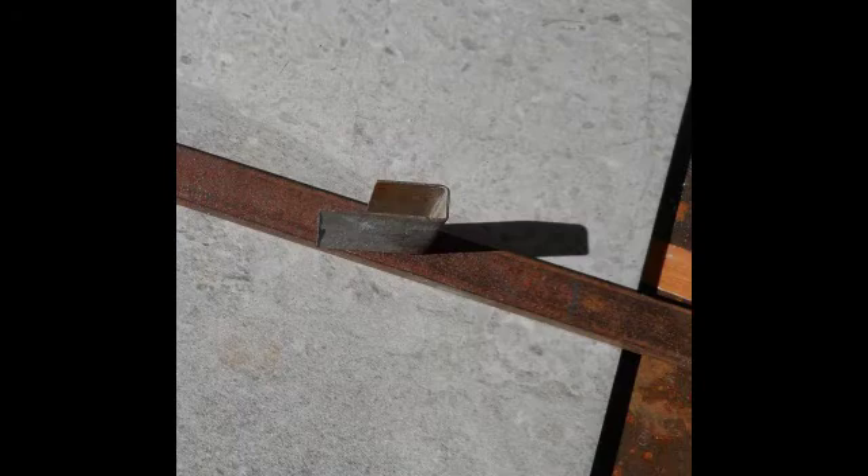I have used a cross slide from the table saw — the rectangular bar — to form a piece of sheet metal into three sides. As seen in the next photo, you see it cut from the cross slide bar.